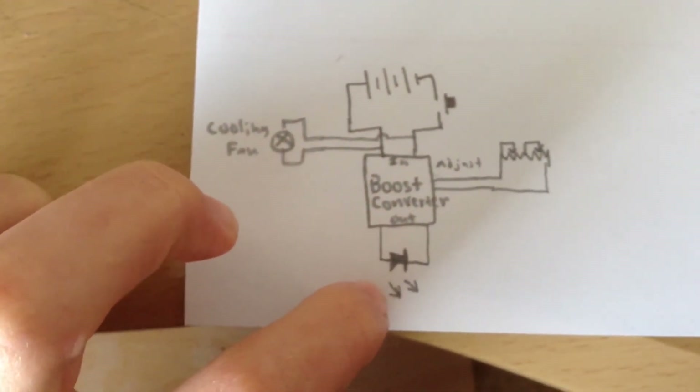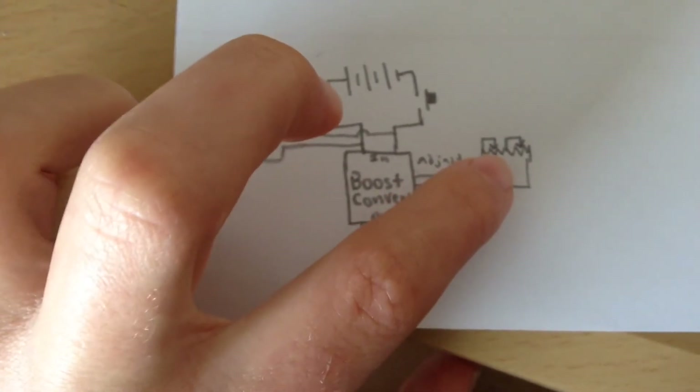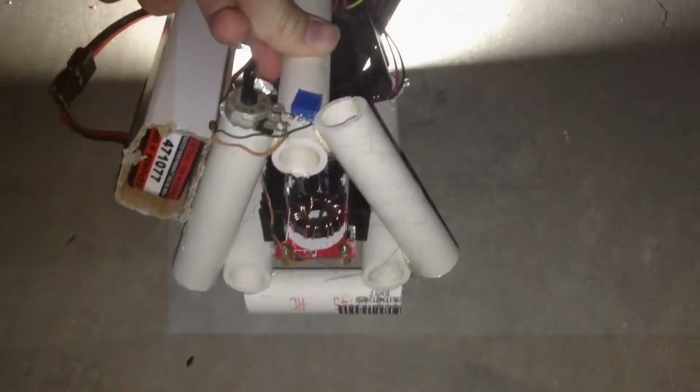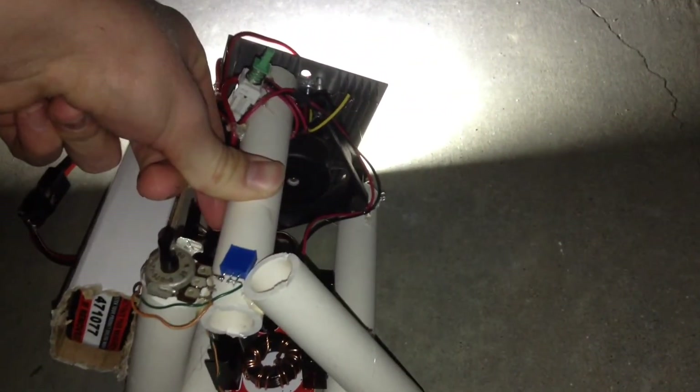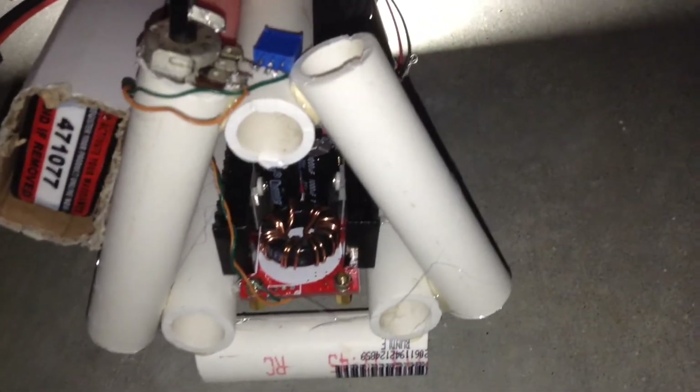The RC car battery is in parallel with the cooling fan. As you can see, the outputs of the boost converter go straight to the LED. For the adjustment ports, there are the two potentiometers in series.